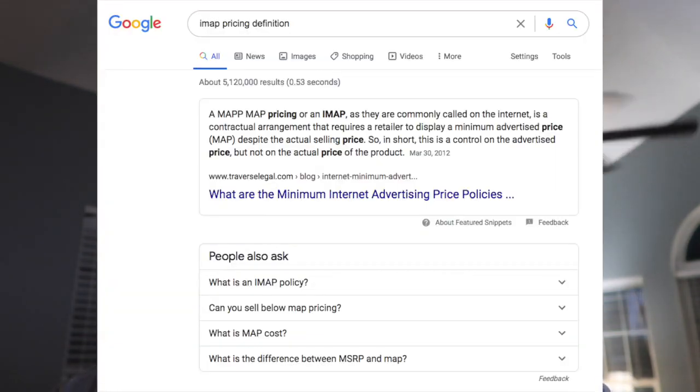Number two, Navitas has IMAP pricing. Basically, the IMAP pricing requires a retailer to display a minimum advertised price despite the actual selling price. So in short, this is a control on the advertised price, but not the actual price of the product. You see, the Navitas is not PlumQuick's bread and butter — the DC motors are PlumQuick's bread and butter.